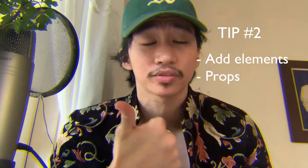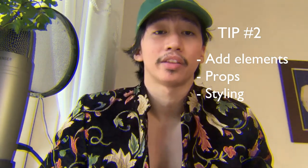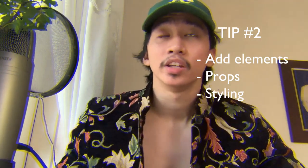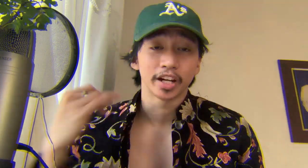Tip number two: how do you connect the relationship of the subject and the background? Plant some elements for yourself — that could be putting props in the background or on the subject. Because I chose a very mundane background, I thought I would wear something that would pop out. As you play around with that, you feel your background and see how you can communicate with it — be natural and spontaneous so you don't look stiff or meaningless.